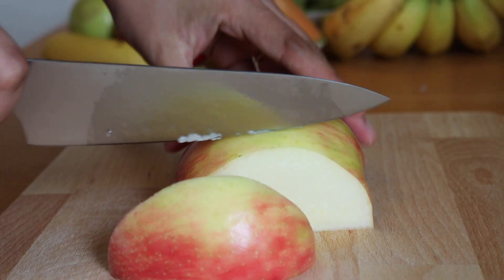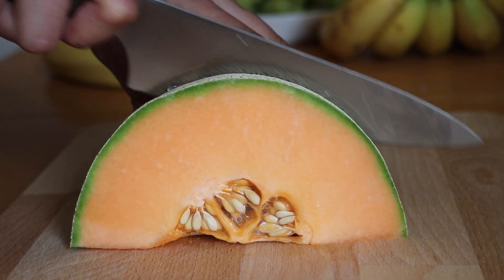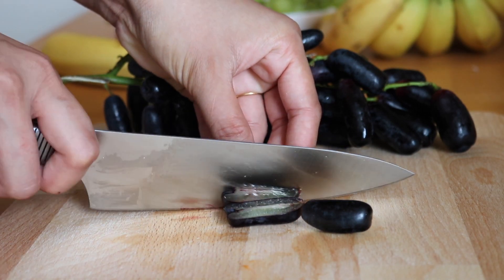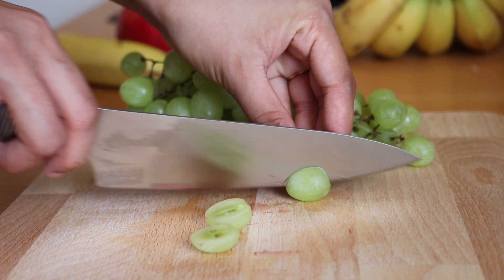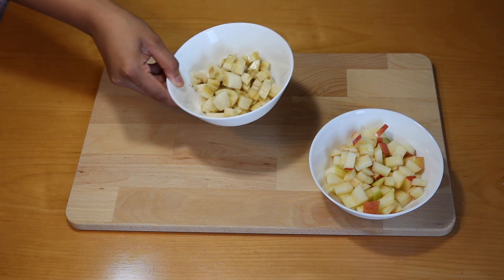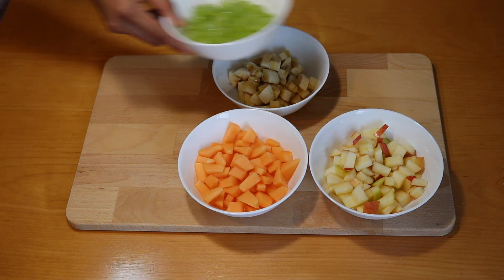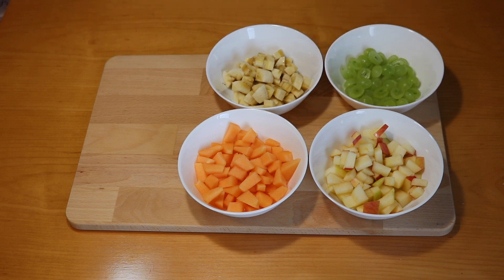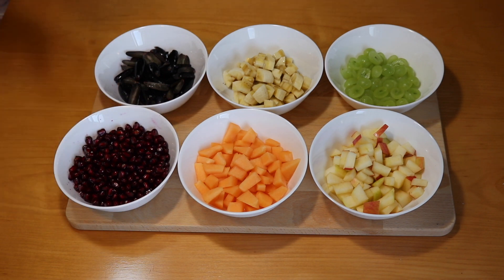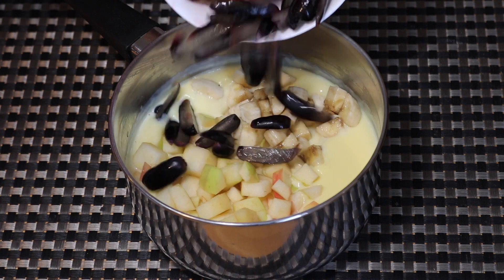Let this mixture cool down to room temperature. We don't want to mix the fruits when it is hot. By the time the mixture cools down, let's cut the fruits. I have taken five types of fruits here — you can choose any fruits of your choice. Chop them into bite-sized pieces. Avoid watermelon, orange, and other citrus fruits. I have taken half apple, half banana, half cup of musk melon, half cup of green grapes, half cup of black grapes, and a few pomegranate seeds. Now that the mixture has cooled down, let's add in the fruits and give it a good mix.